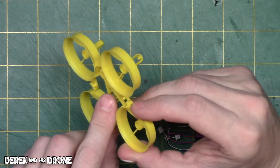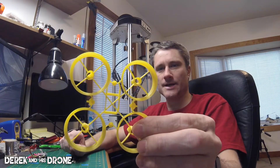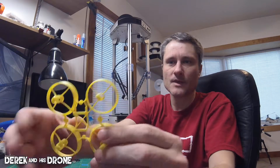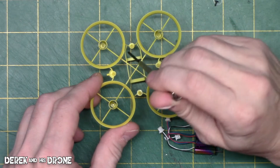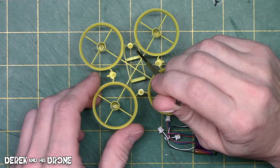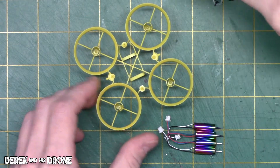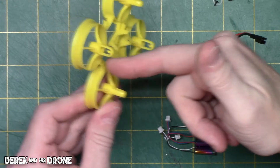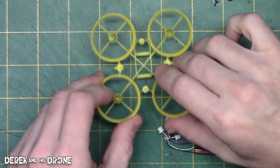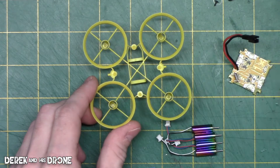The first thing is to decide what is going to be the front and back on the cockroach frame. If you look at the back side of the frame, you can see there's a big open hole, whereas on what I make the front, there are a couple of additional braces. This is going to be better in a collision, and also when you have your flight controller installed you'll have room for the USB — so you can plug your cable in from the bottom side no problem.